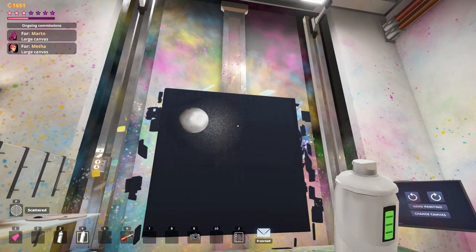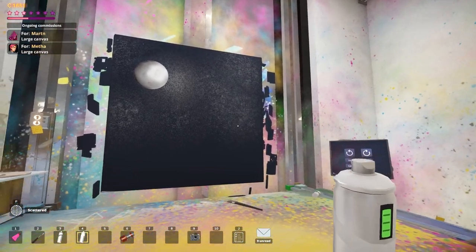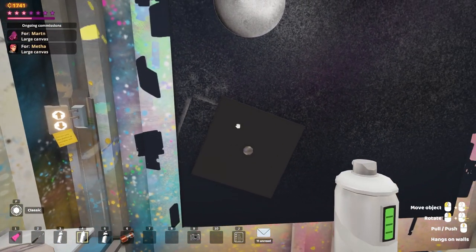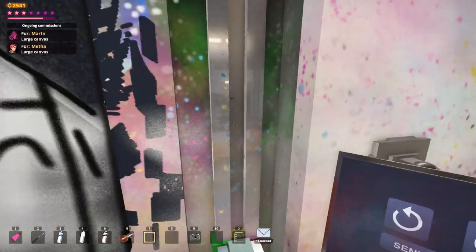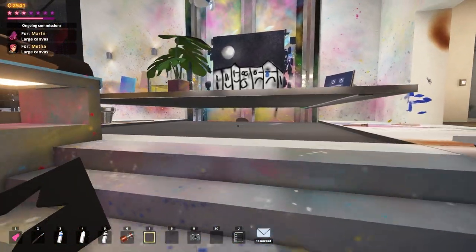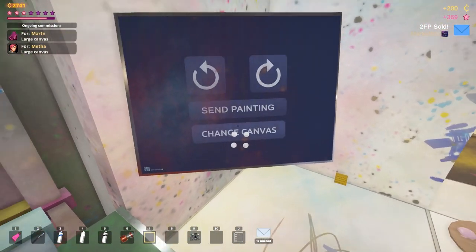We're just going to be spray painting this on here to make it look like a night sky. I've seen this on YouTube so I know what I'm doing — and it ended up as an emoji challenge. I think I'm all the way down, I just don't feel like I am. Maybe this robot is stuck underneath there or something. Send painting — this was to Mitha. I have to figure out what's stuck in here.